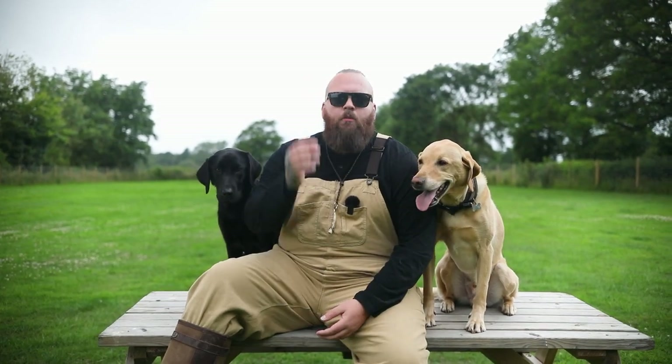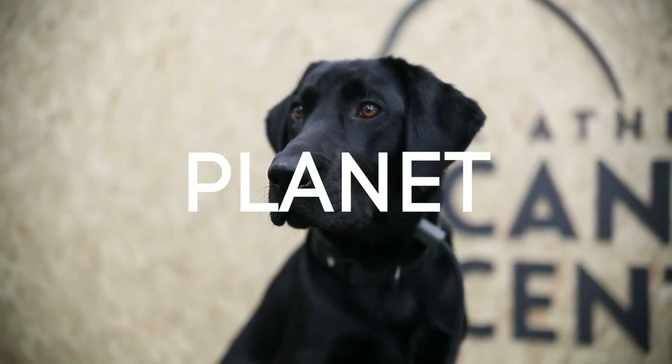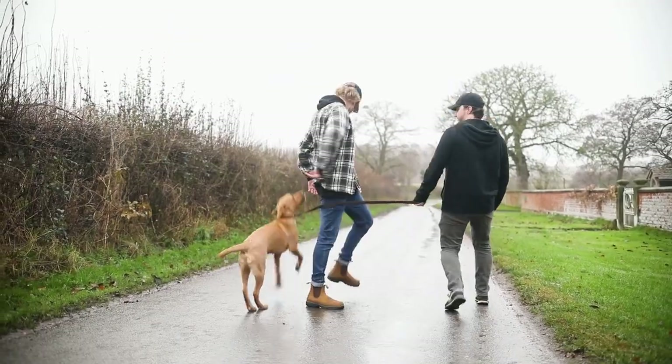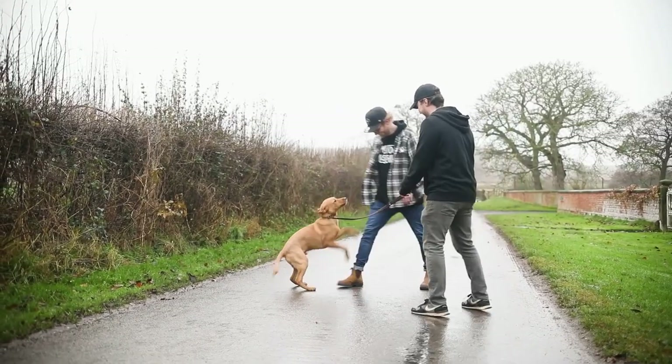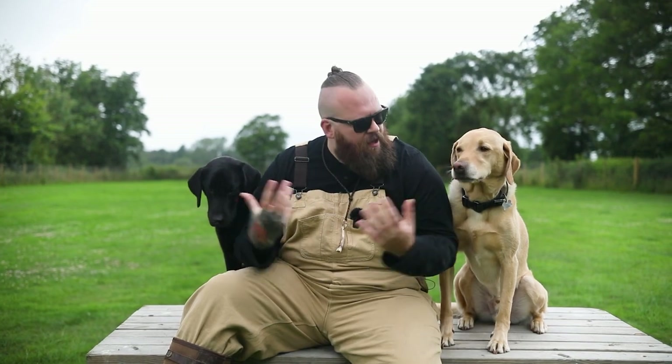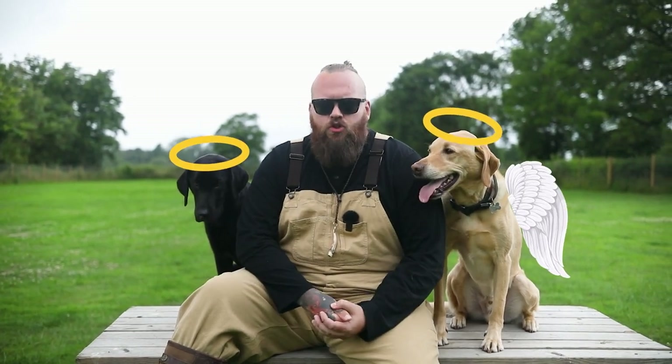Although the Labrador Retriever is one of the best breeds on the planet, it can be an absolute miserable experience to live with one that jumps up everybody that you meet. In today's video I want to show you exactly how you can quickly stop your Labrador from jumping and have dream canine companions just like this.